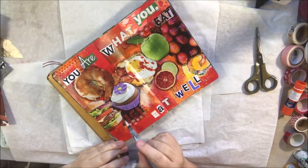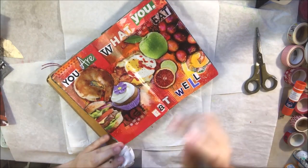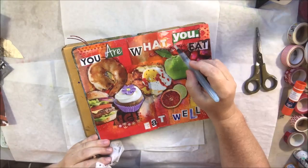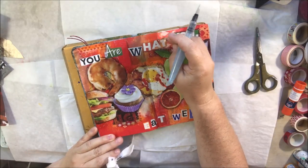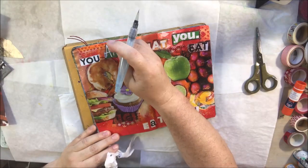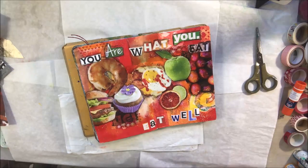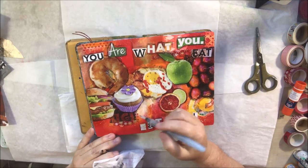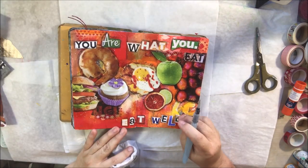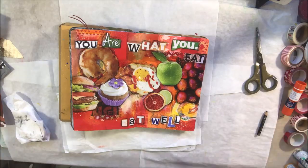You'll see the Posca pen marks in the pictures at the end. I also considered making some scratchy highlights with a white Posca pen around the food — really fun scribbly marks in the highlight areas. I'm still considering it even now, but I'm going out of town for the next six days and needed to get this finished, so I didn't have a lot of fussing time. That is it for me — thanks for watching and I'll see you again later. Bye bye!